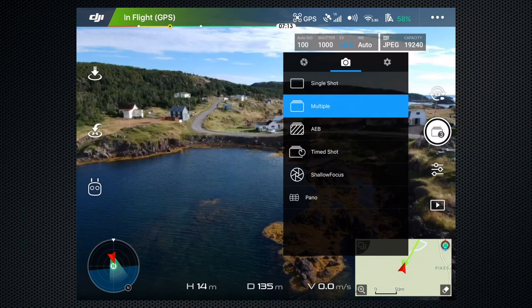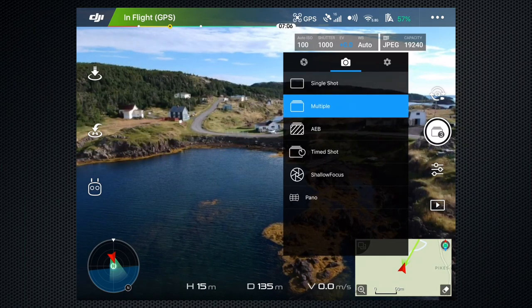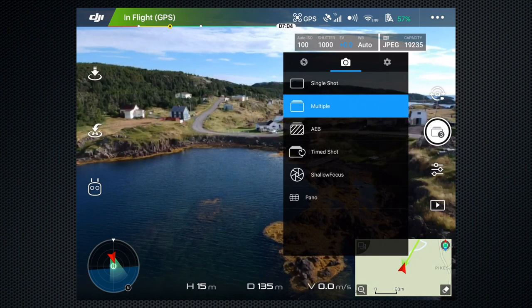There are several still modes: Single, Multiple (which takes a three-image burst), Exposure Bracket, a timer, Panorama with three settings, and Shallow Focus.